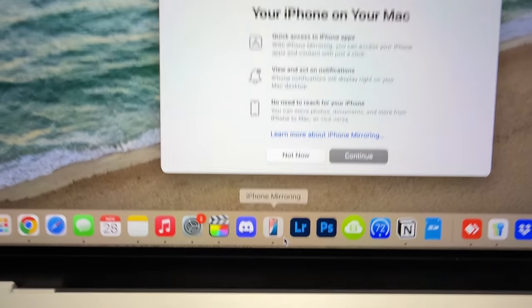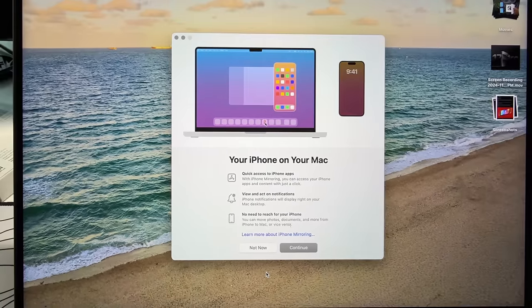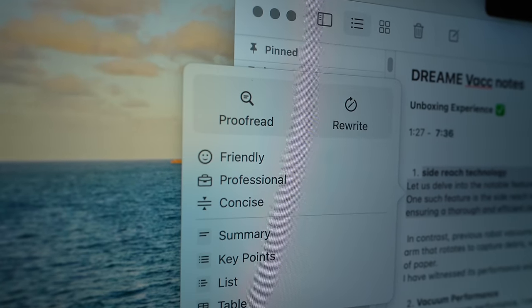You also get access to features like Apple Intelligence, which has been a game changer for me — I've been using the writing tools to make emails more professional, friendlier, or more concise. Apple Intelligence is a whole other topic, but when you switch to Apple Silicon, you're getting a world of new features.